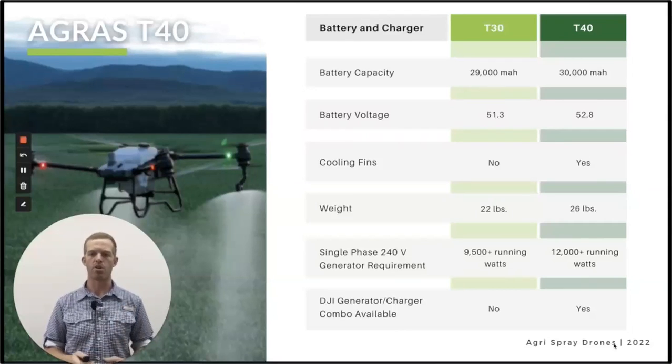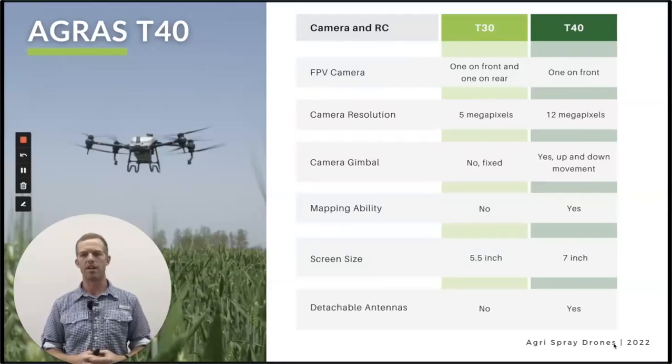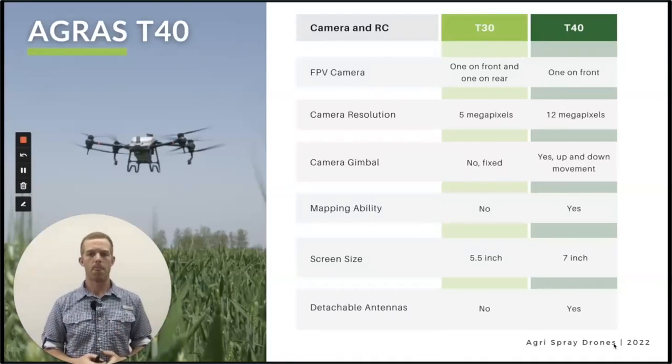Regarding the camera and remote control — some of the biggest changes people have asked for. A lot of questions we get asked: can you map with this drone, can you crop scout? We had to say not really for the T30, T20, or T10 because the camera wasn't good enough. But the T40 camera is just as good as a lot of other DJI drones — crystal clear resolution, a 12-megapixel camera with a larger sensor. You can do really good mapping with it. The T40 can fly 90 feet over an area and map up to 33 acres at a time, stitching imagery together live on the remote. You can also do a perimeter mapping mission that flies around the edge of the field and gives you a really accurate boundary map.